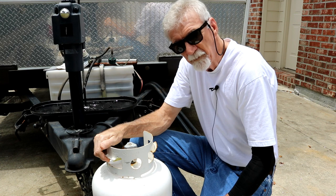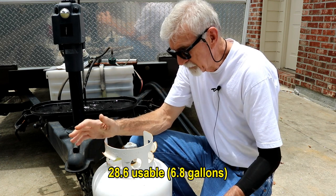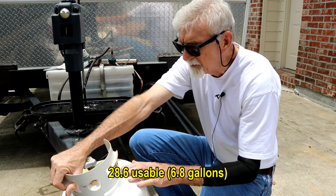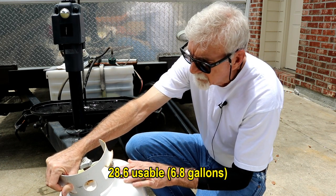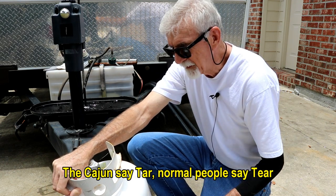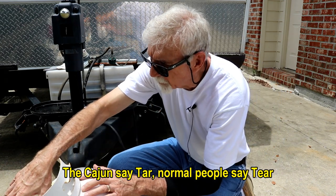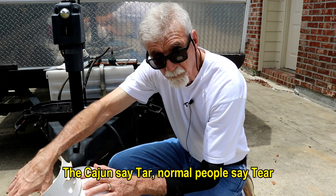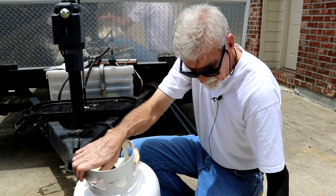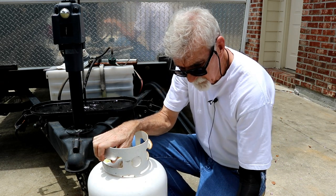These are 30-pound tanks, but it doesn't matter what size you have — look on the tank for 'TW', which stands for tare weight. Tare weight is just a fancy way of saying empty weight. In this case, this tank's tare weight is 24.8 pounds. Get that number in your head, grab your bathroom scale, and we'll figure it out.